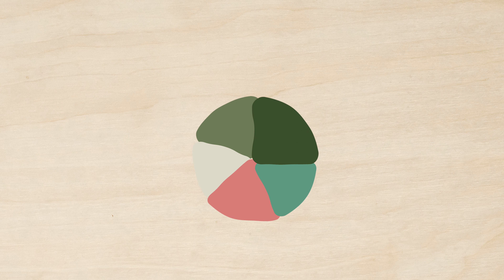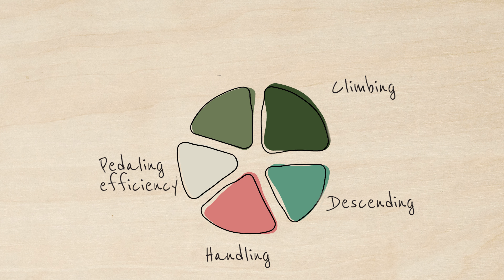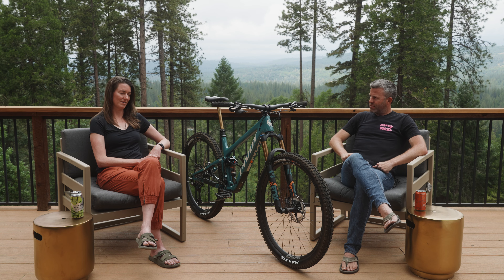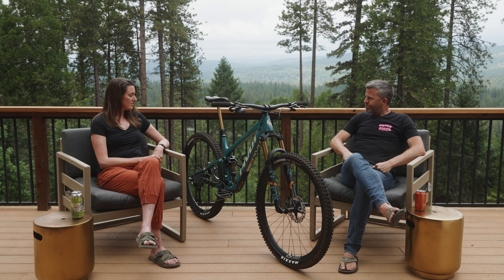We're going to talk about the Pivot Trail 429 — about a 30-pound lightweight trail bike with 130/120mm travel and a 66 to 66.5 degree head angle, so kind of a do-it-all lightweight trail bike. We're up here in Nevada City, California at the Parliament trail network, which was built by BONK, the local organization that's done amazing work to create a really cool place for mountain bikers to come play.